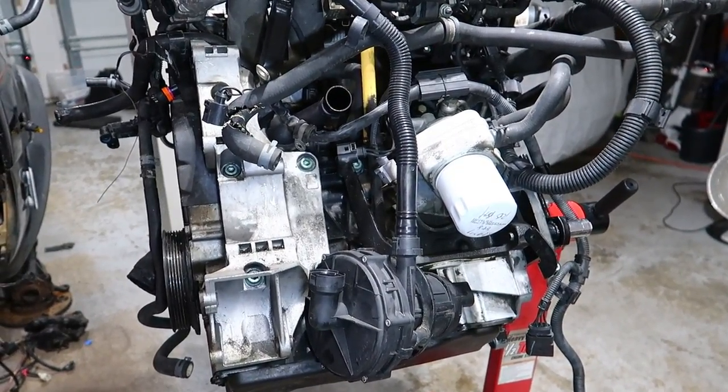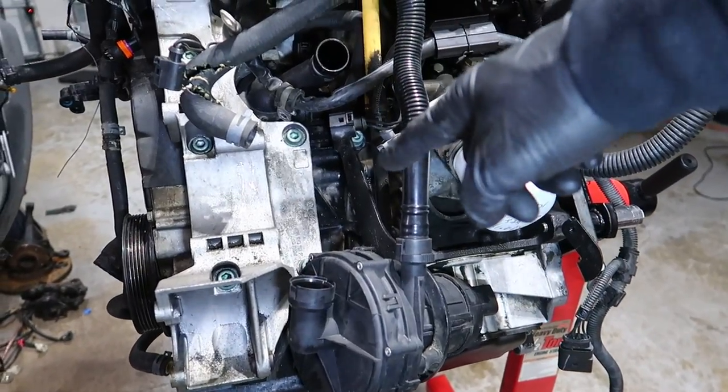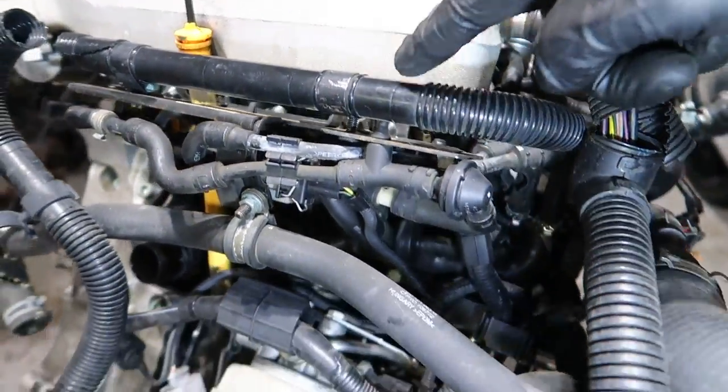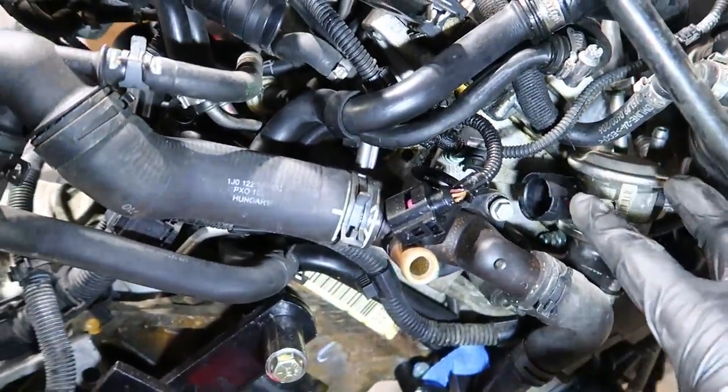The first thing we're going to be taking off is your SAI or your secondary air pump, and that's this right here. It's got a bracket with three allen bolts we're going to be taking off. But first, we're going to follow this up here — there's going to be two more allen bolts to take off. And this line usually extends all the way to your combi valve, which we're going to be taking off next.